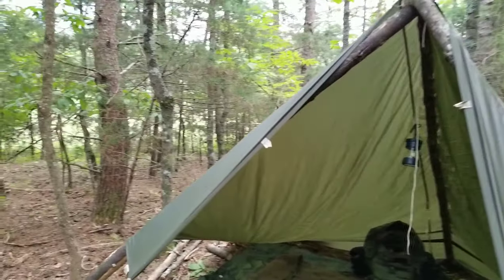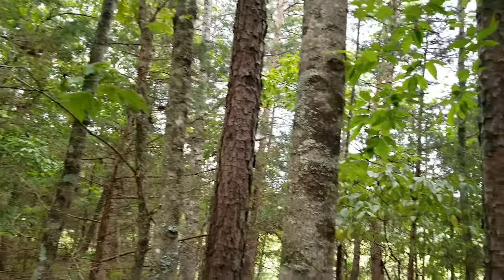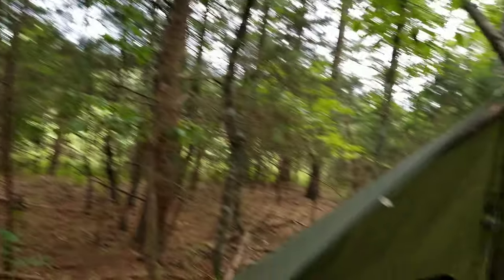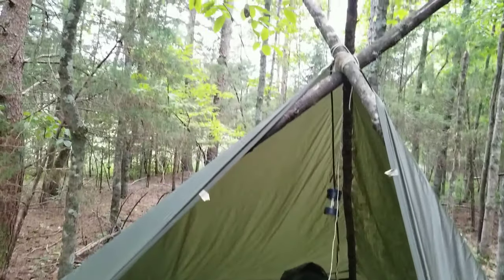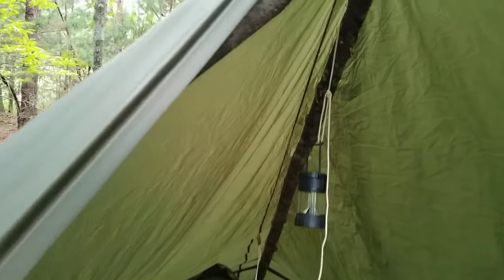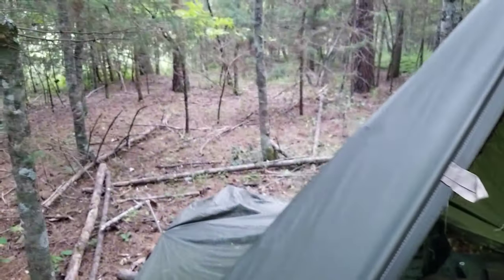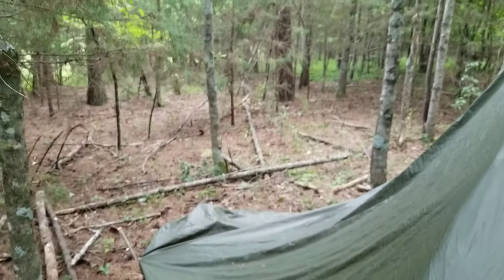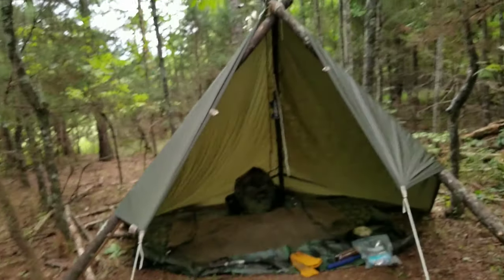I finally got set up. The sky is black — I'm surprised I'm not getting dumped on with water right now. The wind's been kicking up. Got a basic tripod structure with the tarp draped over the edges. Me being the dummy that I am, I put the tarp on upside down so the middle tie-out is on the inside. But it's done — that should keep me dry all night, hopefully.